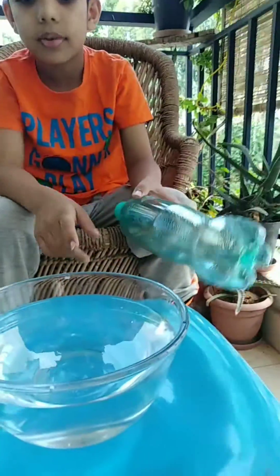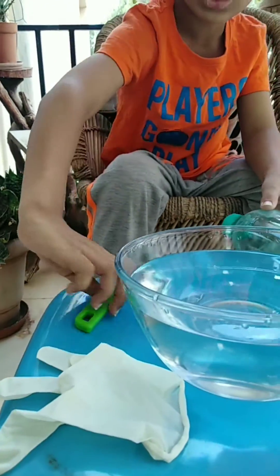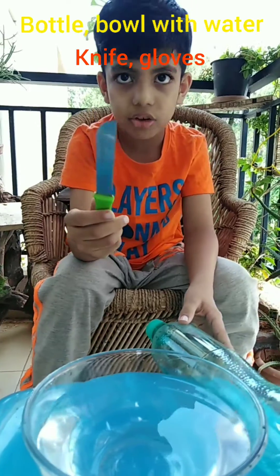For this experiment, you will need a bottle, a bowl filled with water, a glass, and a knife or a plate.